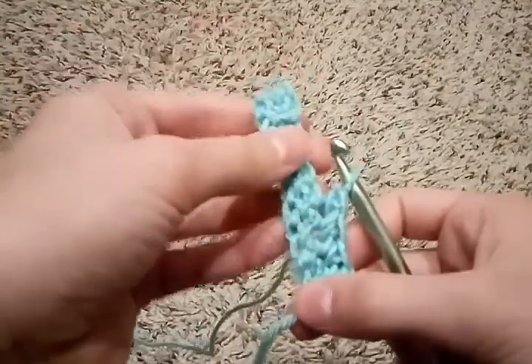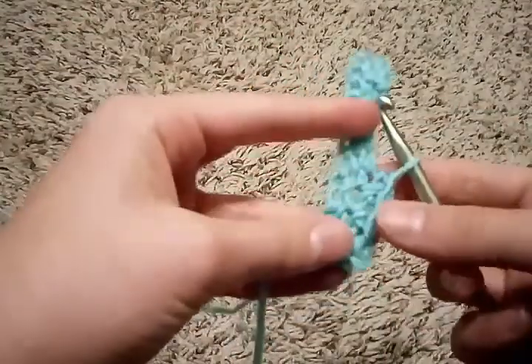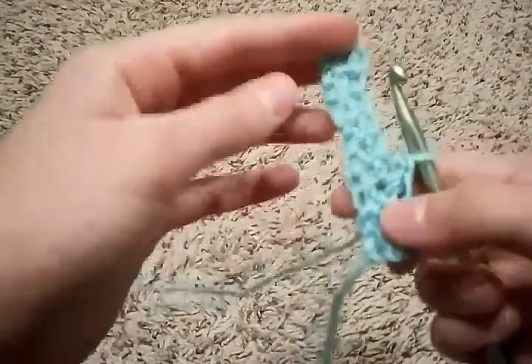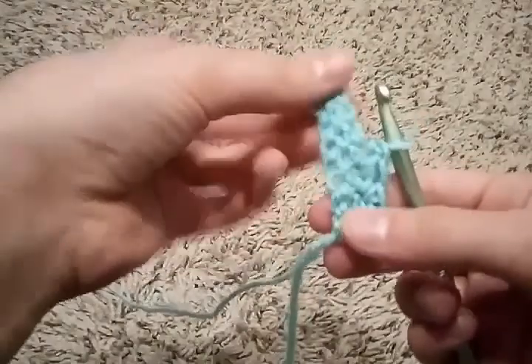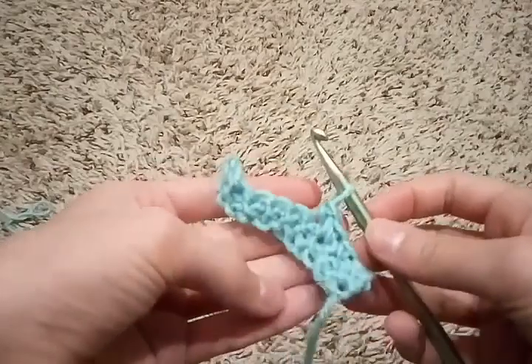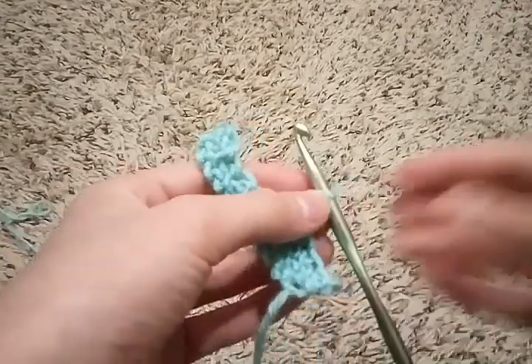You can make pretty much anything with this method by adding more chains when you start, or just doing this a lot more to make it a lot longer. Thank you so much for watching. See you next time. Bye.